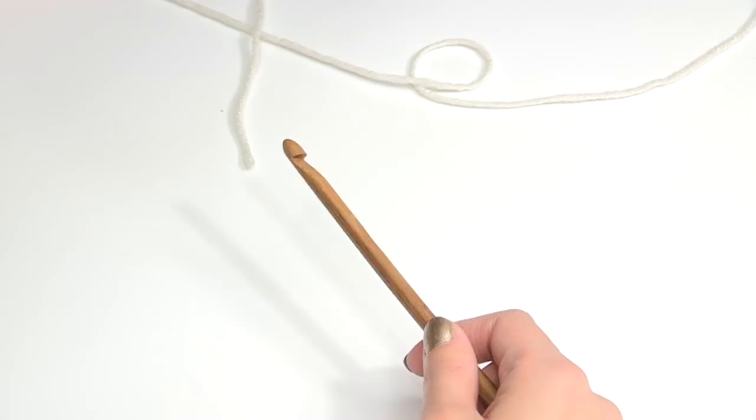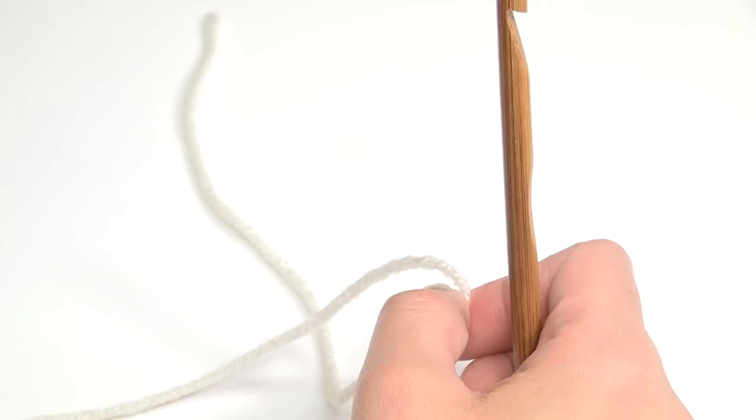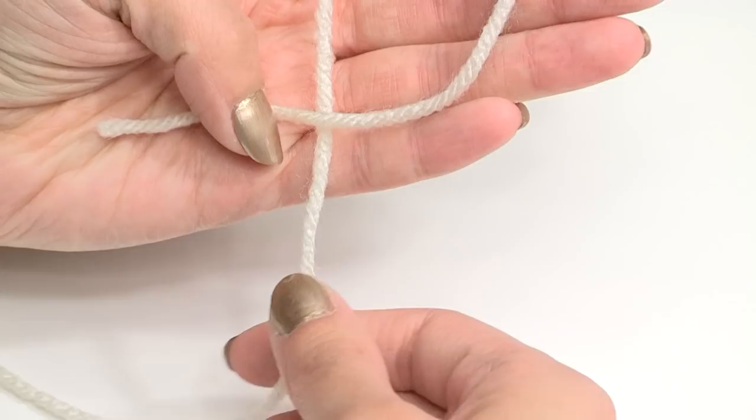I don't have a pattern written for this — I actually think it's so easy that you don't really need a written pattern. So let's just get started right away. What we're going to need to start is make a slip knot. I have other videos to show how to do this, but I'll show you here. Just put the small end over the long end like this, and then fold this down, and pull this up — like that — and that is a slip knot. Pull it tight.